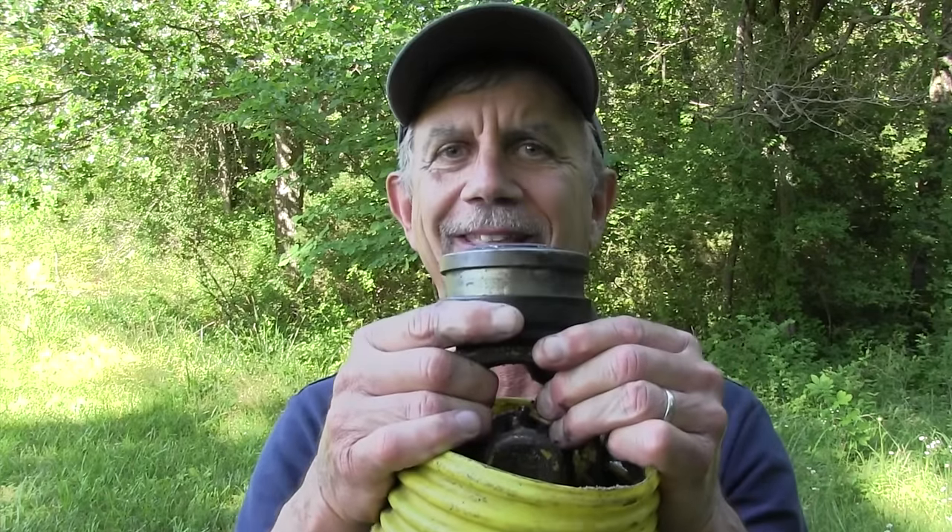Hi, it's Mike with AskTractorMike.com. First off, today I'm going to do a service to humanity by showing you this at the beginning of the video. There is somebody watching this video that has been out trying to get their PTO shaft on and they can't get it on. They've tried penetrating oil, hammers, everything — can't get it on. Came in, googled 'PTO won't go on,' found this video. I'm going to show you what you're doing wrong.